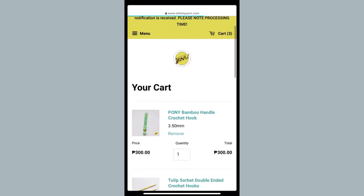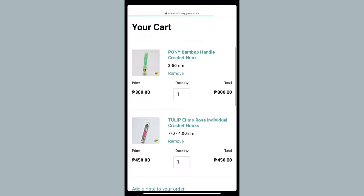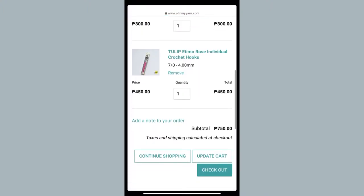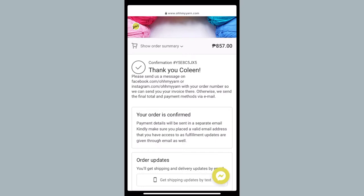After looking at everything, I think I'm going to remove the double-ended hook and check out right now. You guys will see me next when I have placed my order. My order is now confirmed, and my next update will probably be me receiving the hooks and unboxing them for you guys.